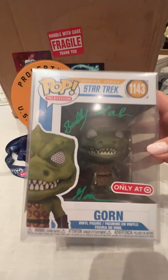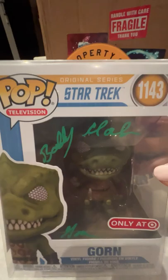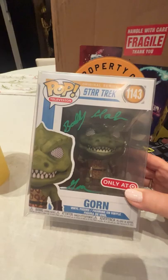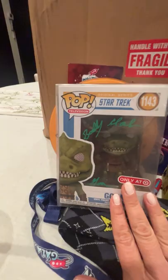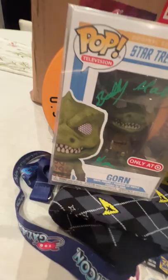One of the things that made me very happy when I opened this box was this. This is an autographed Funko of the Gorn, signed by the actor who I assume was inside that costume, but I'm not familiar with him. I don't know his name except I think his first name is Bobby. This is cool because I was thinking about getting the Gorn Funko. I have a bunch of Funkos out of their boxes because I like to touch things, but obviously this will stay in the box. I have no idea what it's worth autographed, but I wasn't going to get it autographed, so that's cool.